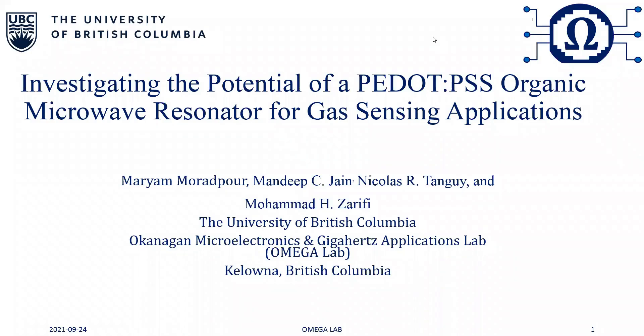Hello everyone, my name is Maryam Muradpour and I'm a master's student in electrical engineering at the University of British Columbia, Canada. My co-authors are Mandeep Jain, Nicholas Tengai, and Dr. Mohamed Zarifi. I will give you a presentation on our conference paper: investigating the potential of a PEDOT:PSS organic microwave resonator for gas sensing applications.